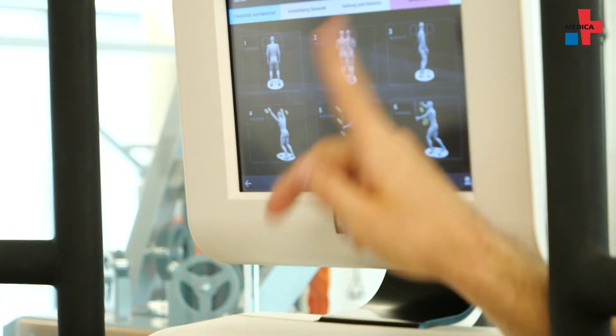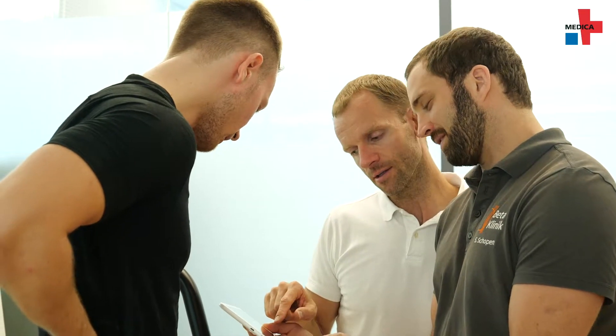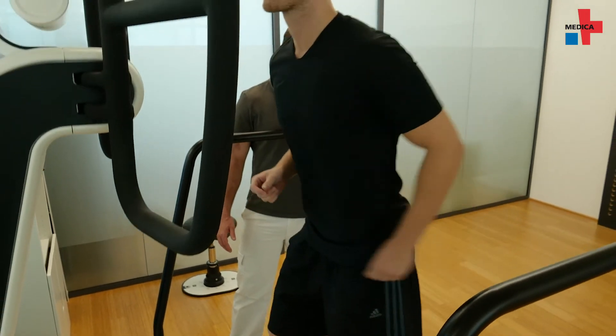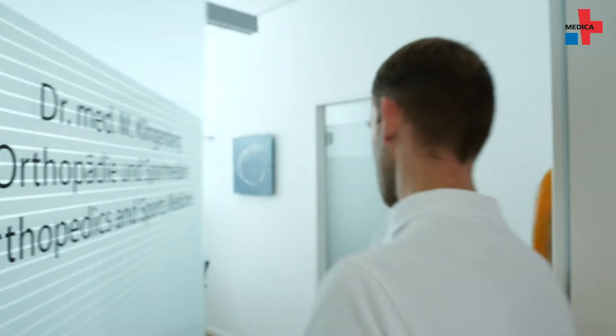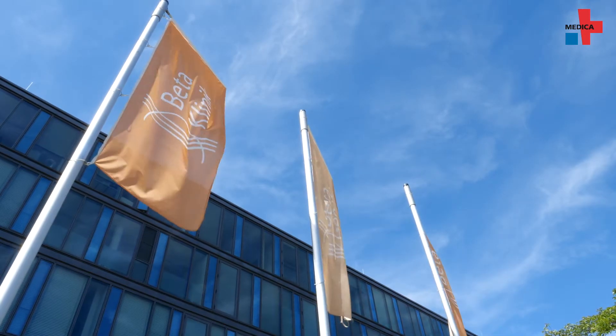The doctor can easily control the training and choose the best training option out of numerous training forms for the patient. An individual program can also be created. The training is well accepted by our patients — adjusting the physical limits individually means neither under-strain nor over-strain occurs. The Huber 360 offers playful forms of training which promote a certain stimulus and compliance, such as performance tracking. This is one of its main advantages.